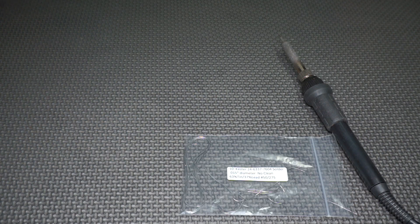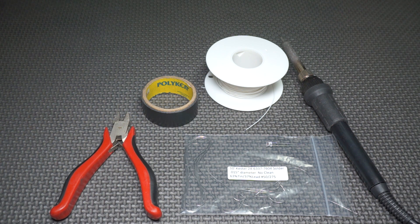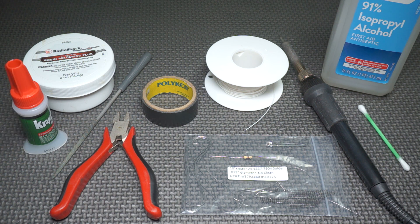So let's go over the tools and supplies you will need: soldering iron, solder, 30 AWG Kynar wire, electrical tape, wire clippers, one 3mm LED, one resistor — I'm using a 470 ohm 1/4 watt — a round jeweler's file, you could use other things but this is what I used. You'll also find yourself using isopropyl alcohol, Q-tip, flux paste, scrap of screen, and super glue. You can find links to all this in the description.